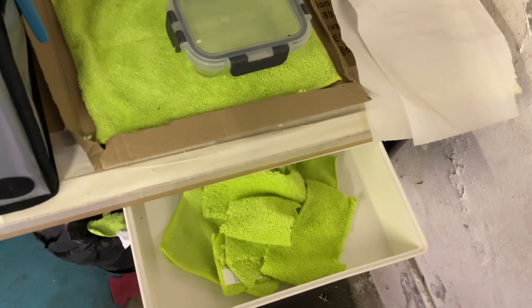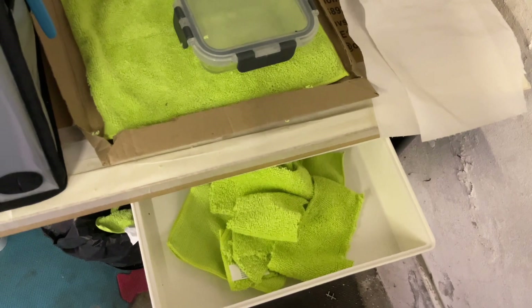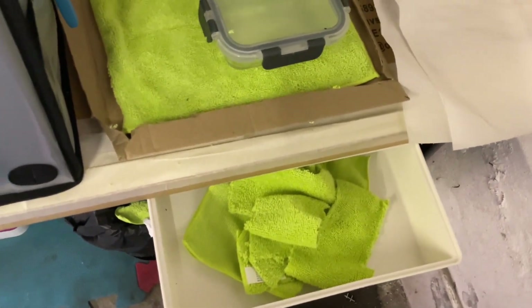You don't want to leave any scratches on the FEP, which is the little film on the bottom of the printer tubs. So I cut the microfiber cloths up into little chunks — that was another tip I got off YouTube — and use those instead.